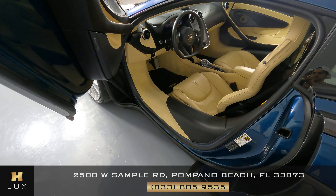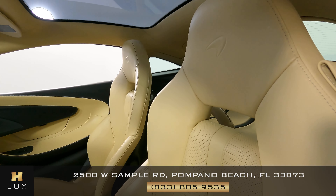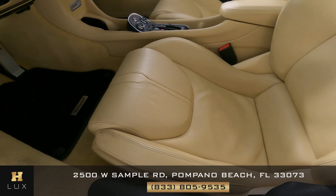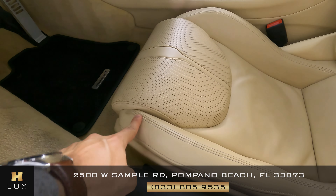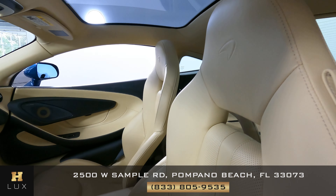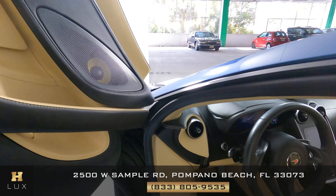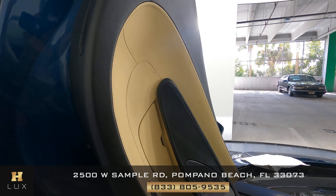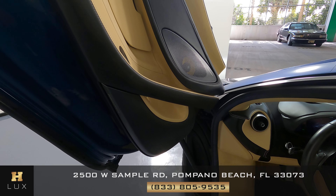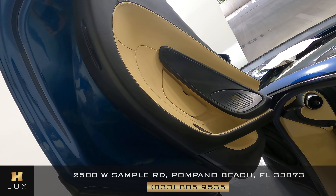Now we can move to the interior of the vehicle starting with the seat, checking to see if there's any signs of wear and tear. All I see is just some wear and tear right here on the side and some on this side as well. However, everything else is in great condition. Now let's take a look at the door panel — checking if the leather or material has any scratches or any type of damage. This door panel is in excellent condition.